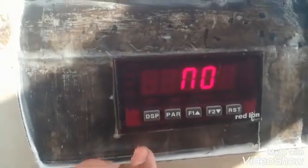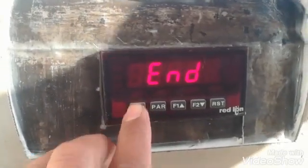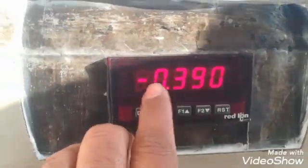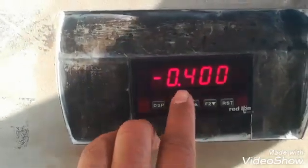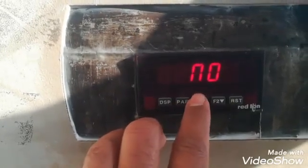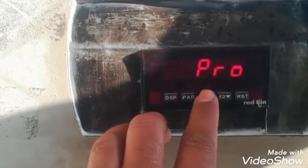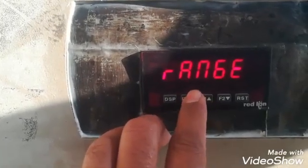Those were the parameters in the Input block. With the Display button we can go back to the display. As you can see it's showing minus 0.4. We have connected it to an empty bin, so we will adjust it to zero by changing its Input 1 parameter.